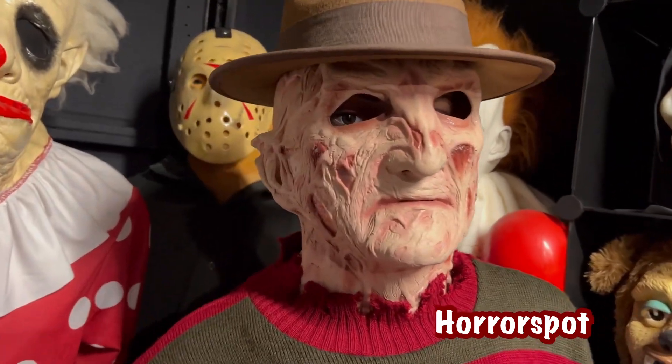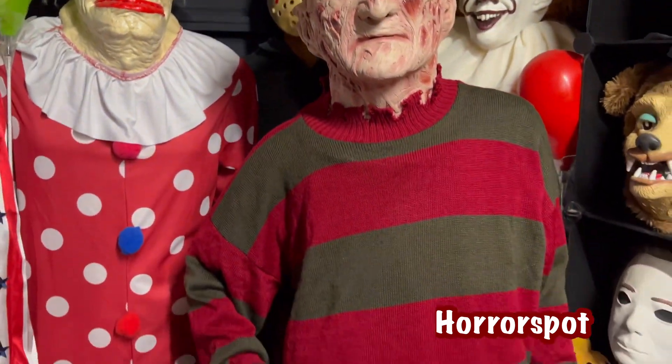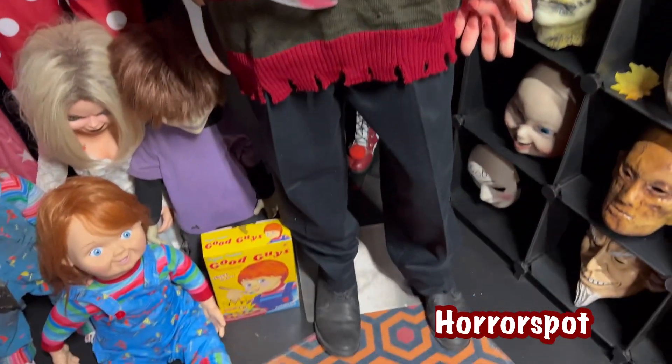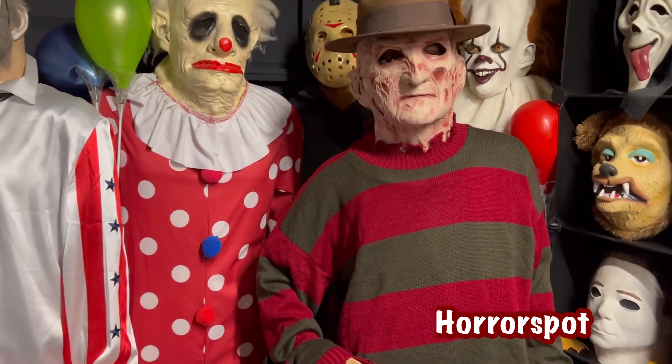Look at the face. You can see the eyeball there, but obviously I want some better realistic eyeballs. Look at the claw right there. Let me know what you guys think about my life-size Freddy. I think it looks great.